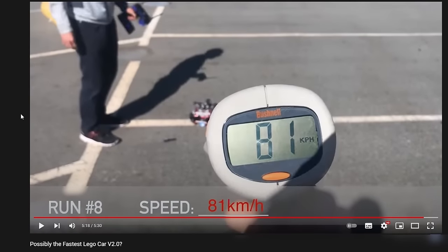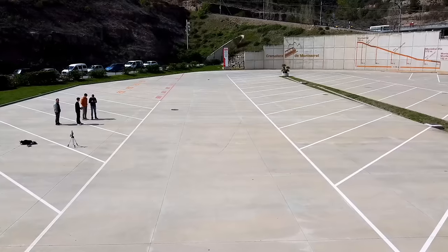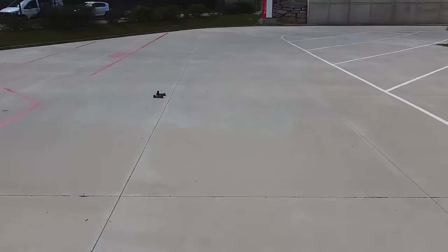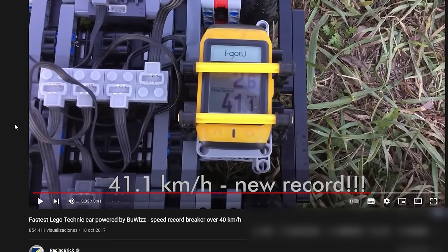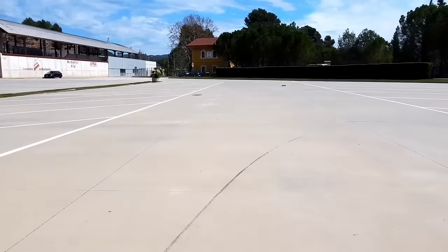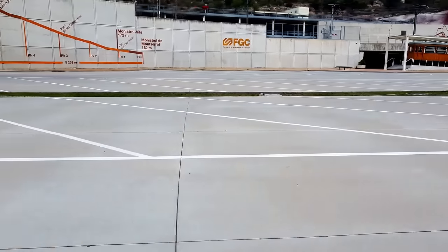The previous speed record was set in 2018 by RCDPod at 81 kmph. Donutmedia also set the record for the world's fastest Lego Bugatti at 41 miles per hour. You may argue those aren't legitimate because all the motors and electronics are not Lego. From that point of view, the fastest 100% genuine Lego legitimate record would be 34.8 kmph set by Technic Sam C in 2017. Blush from Racing Brick achieved 41.1 kmph using Buiz modules, which aren't technically Lego either. Either way, I prefer allowing higher-performance third-party components to reach the limits of physics with Lego bricks. In conclusion, to be the fastest in the world, the car needs to pass 81 kmph.